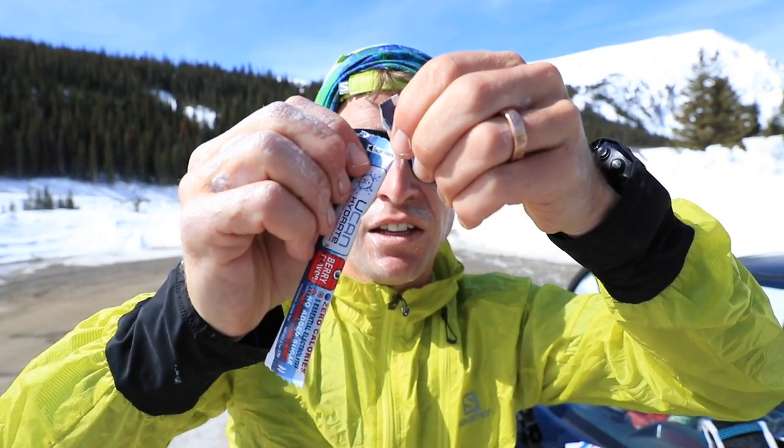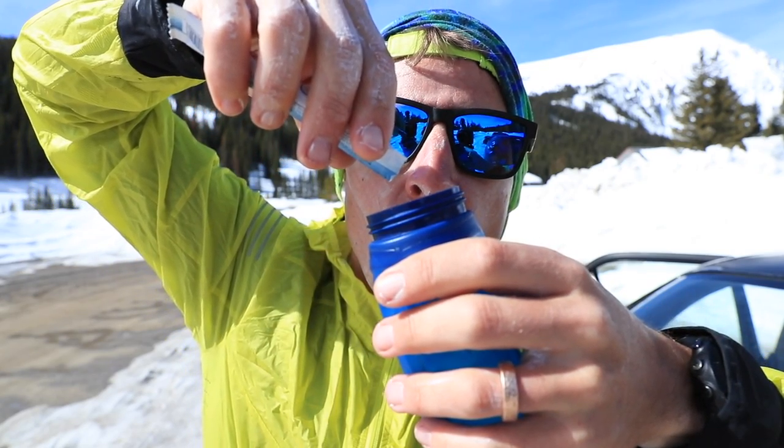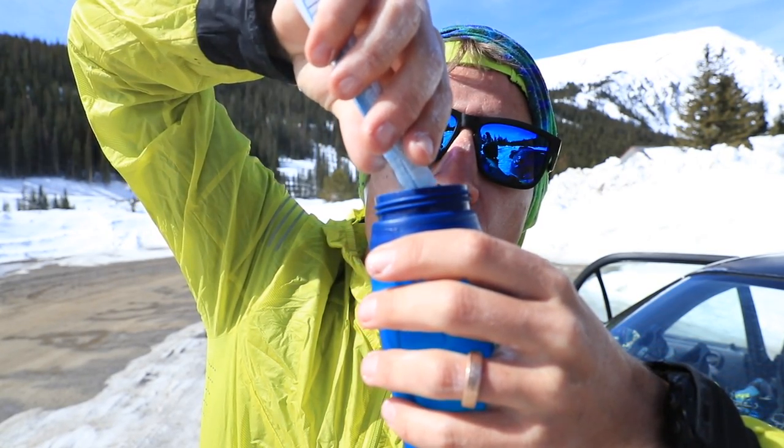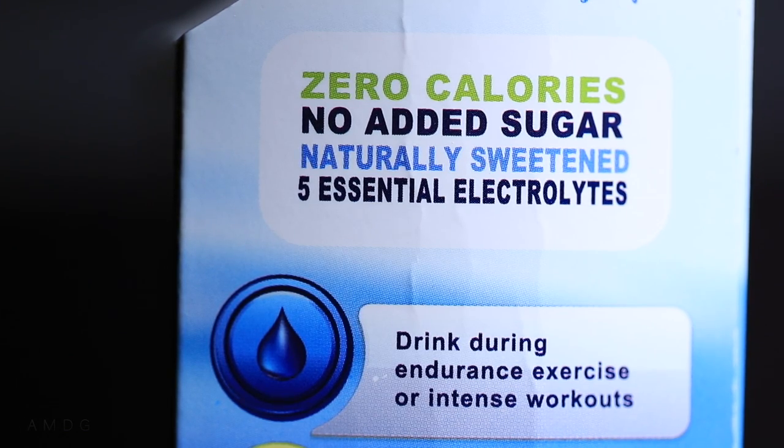I've been mixing this up over the last two weeks, at least half a dozen times on different runs, and so far I have had no GI — gastrointestinal — issues using this electrolyte replacement powder. That's good news. I haven't been running in very hot temperatures yet — the other day was about 74 degrees Fahrenheit — so it'll be interesting to see how my body responds to UCAN Hydrate as the temperatures creep up.